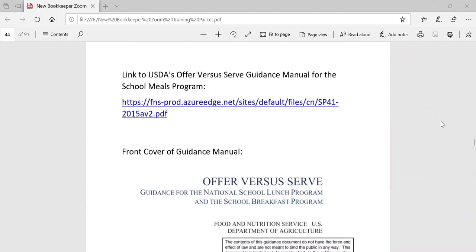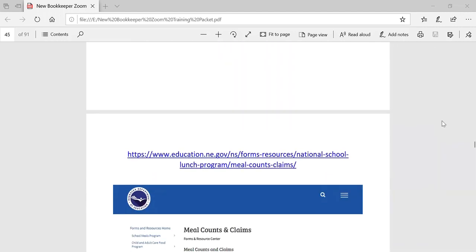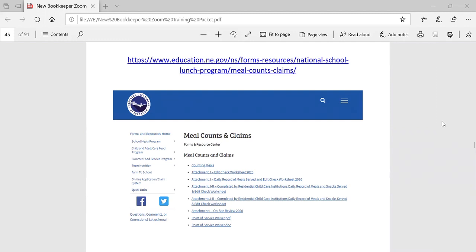Here is a link to the USDA's offer versus serve guidance manual for the school meals program, if you would like to read more about offer versus serve and review some more examples of what constitutes a reimbursable meal. The next page from the nutrition services website shows where you can find information on meal counts and claims. On the website under forms and resources, you can find the meal counts and claims and the following resources: the meal counts form, attachment J the edit check worksheet, which we'll be going over next, attachment I the on-site review, which we will also cover later in the presentation, and the point of service waiver if the point of service is not at the end of the serving line.